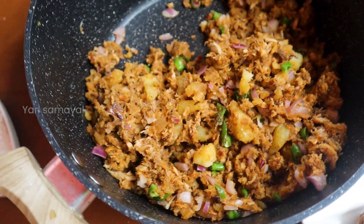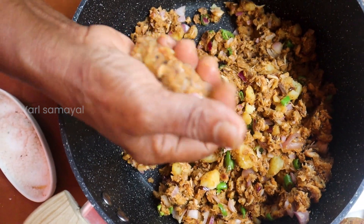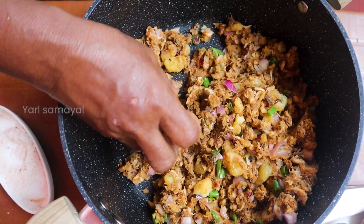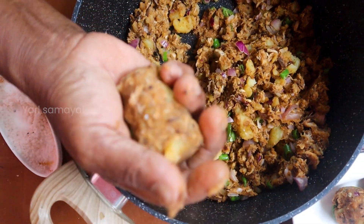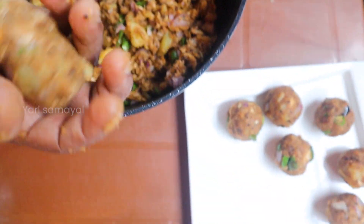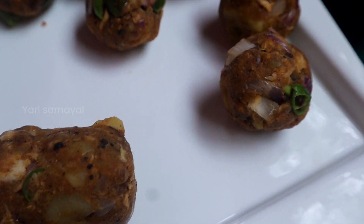We are going to form the product. We will do this. We are going to make this one.